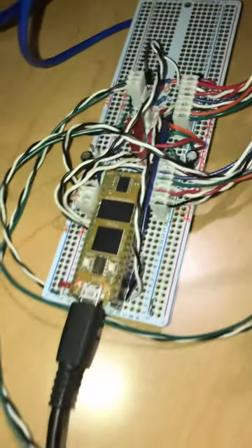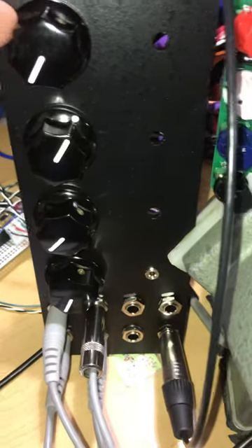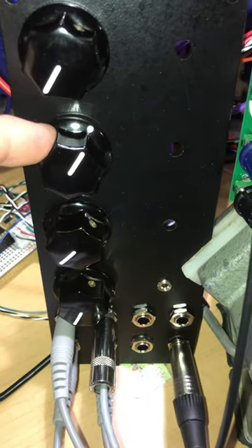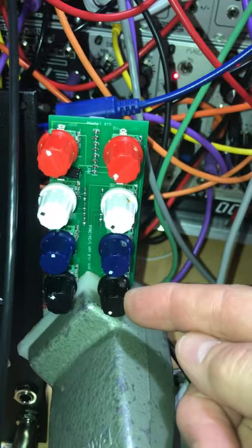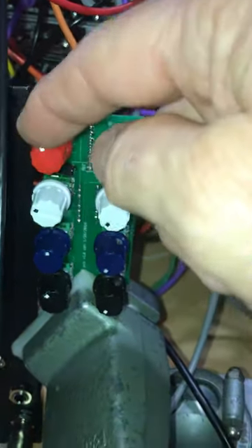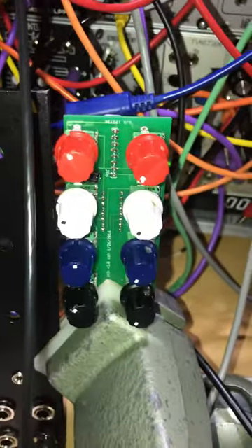This is my Daisy Seed processor board set up with a protoboard connected to this panel. This is my input level, this is the resonance control, and what I've got is four different resonant filters — they're stereo, so a total of eight filters. This is the frequency and this is the level.